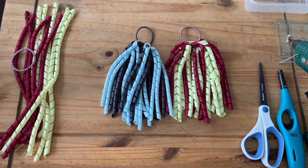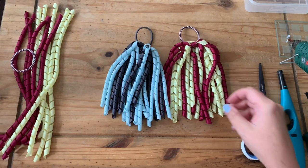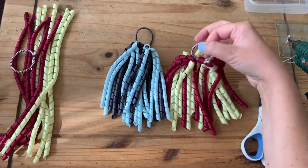Hi everyone, welcome back to Ellipot's Bespoke YouTube channel. Today we're going to be making some of these corker ribbon bobbles. We learned how to make the corker ribbon on a previous video that I posted, and I will pop a clickable I button up in the top right hand corner for you to see that video if you want to know how to make these. Today I'm going to show you how to make the actual bobbles.